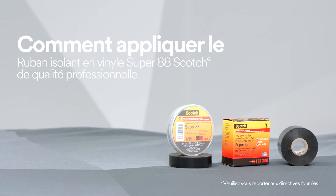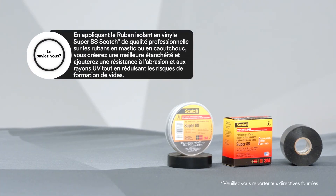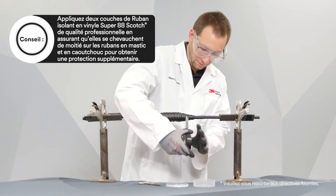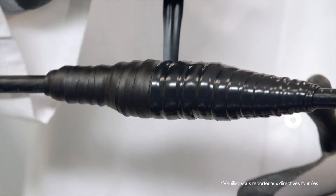To help protect against abrasion, chemicals, and UV radiation, use Scotch Professional Grade Vinyl Electrical Tape Super 88, because not only can it be used as a low-voltage primary insulation less than 600 volts, but with extra thickness and vinyl makeup it will enhance and protect in many electrical applications. One example is to use a minimum of two highly-stretched half-lapped layers over top of mastic or rubber tapes to help provide extra mechanical protection.